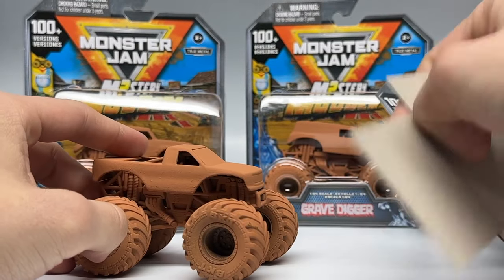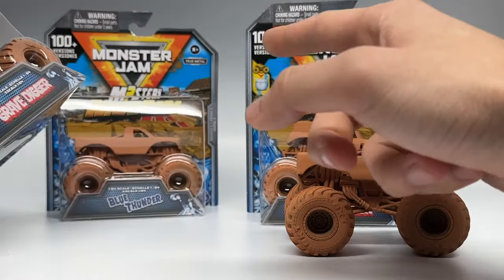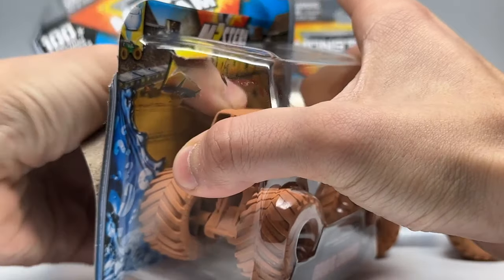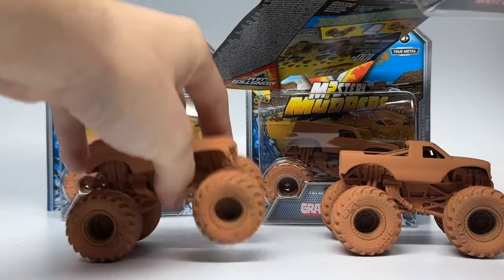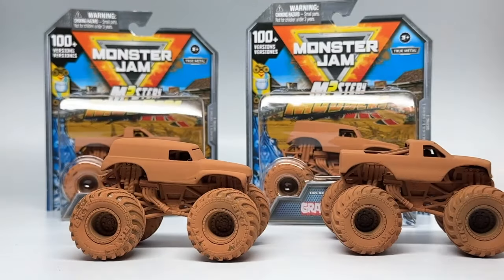Here it is unboxed, and we're also going to unbox the Grave Digger so we get them both out of the box at the same time. We'll also do the other two in this video, so we'll do a total of four. As you can see, over a hundred-plus variations. Here they are with this mud-covered look.